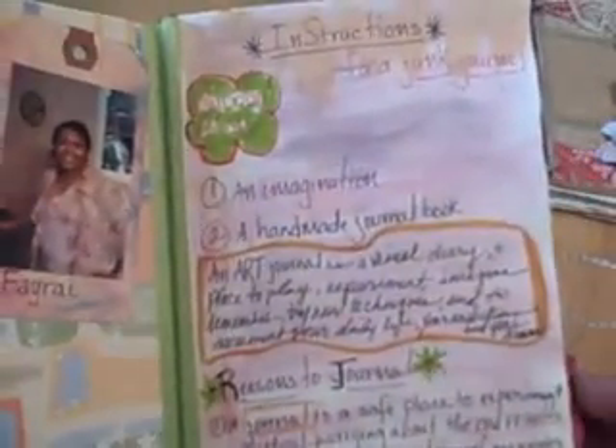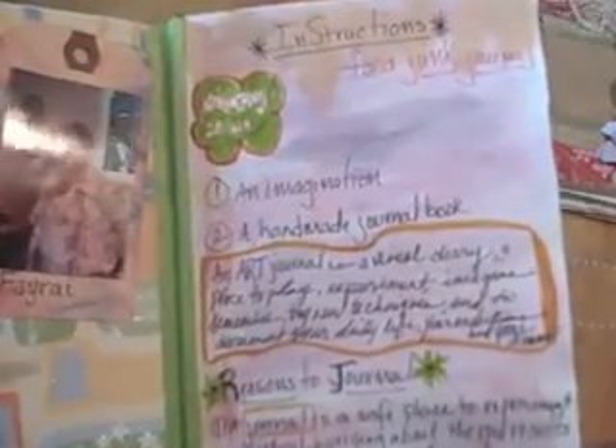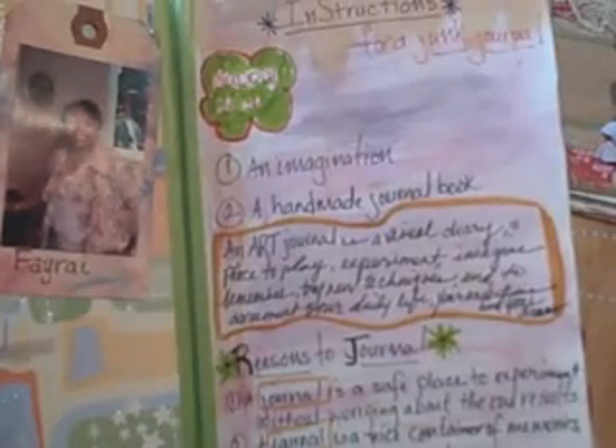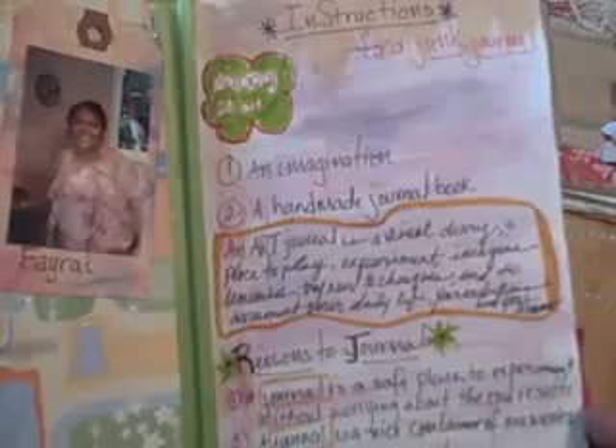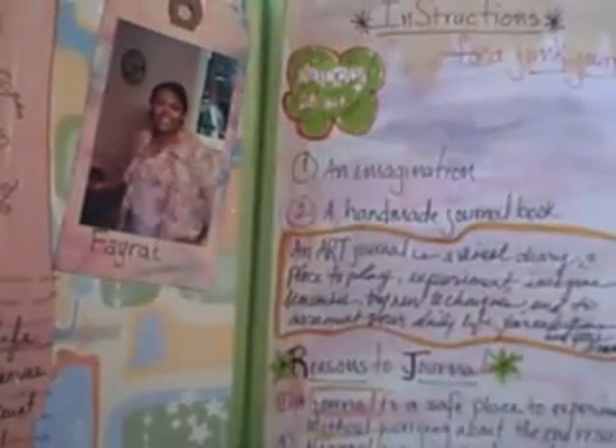Over here are some instructions for making an art or junk journal and the supply list. Of course you need an imagination and a handmade journal book. There's also a definition for art journal in the center and some reasons to journal. Here's a continuation of that page, and I added some die cuts and some stamping there.